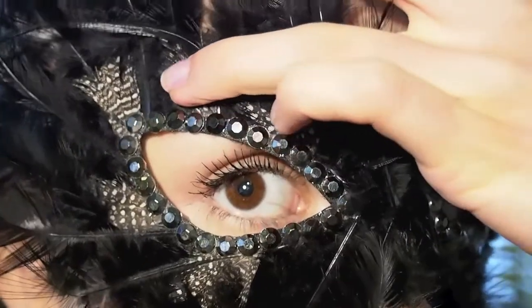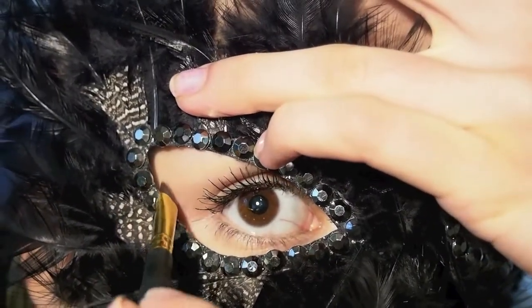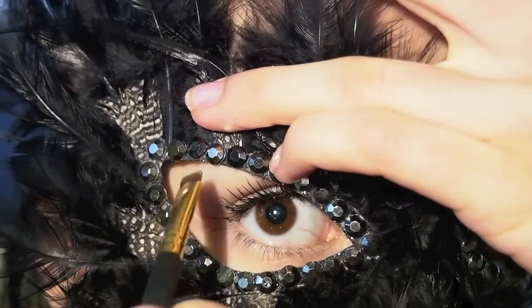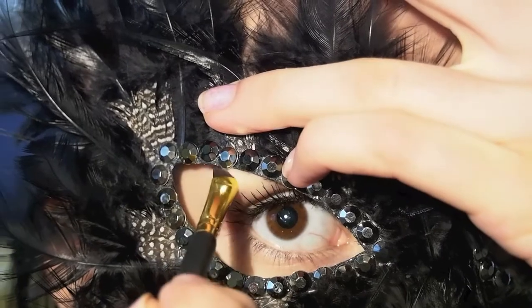First I'm taking a blendable white eyeliner and drawing out the guidelines of my eye makeup. That way I'm making sure that the shape of my eyeshadow is going to be perfectly suitable for my mask.